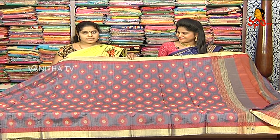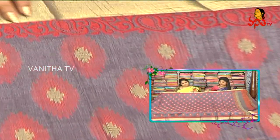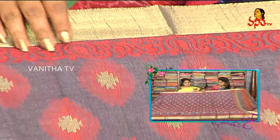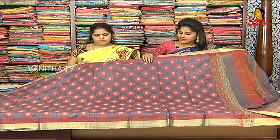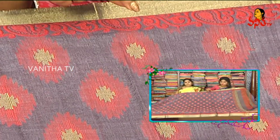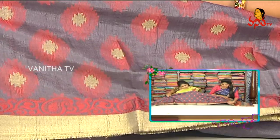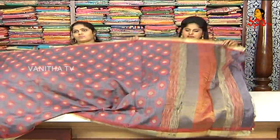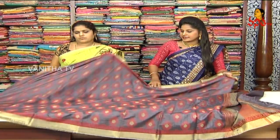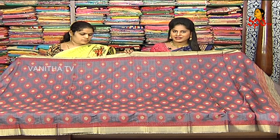Next, we have to choose the jute saree — it is very trendy. We choose the color combinations — they are very different. We choose the classic colors and antiques. We choose the border with red work. We have the same antiques and red color combinations. We have the design of Pallu and a plain blouse. The cost is 1295 rupees.